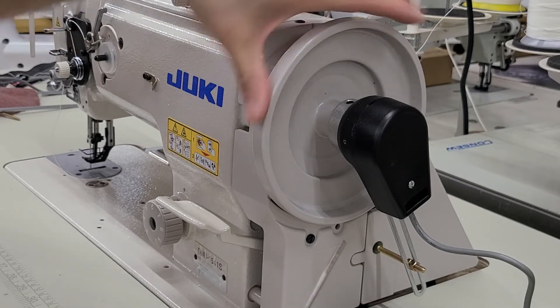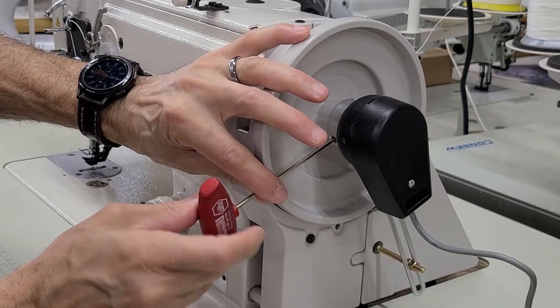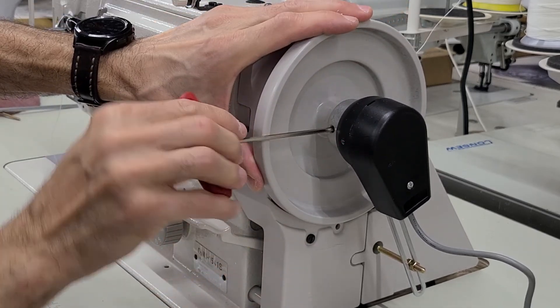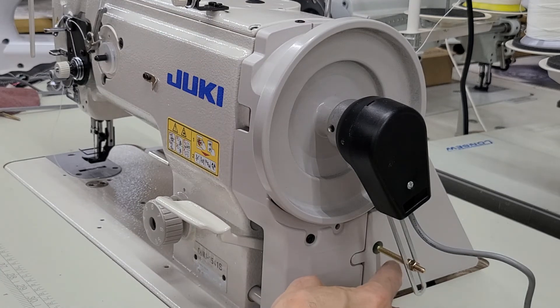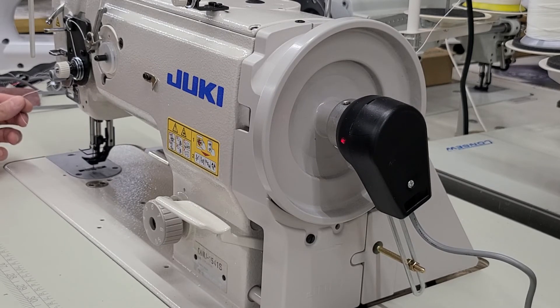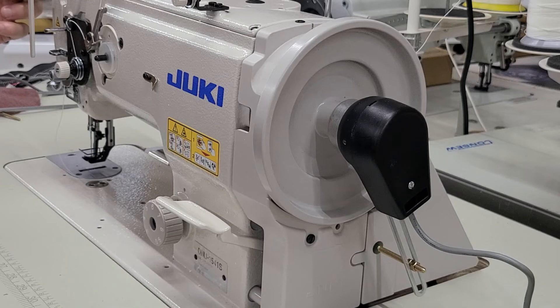Now that I'm done with that, I'm going to tighten both screws — nice and tight — and tighten these two things with a small wrench. Needle down, back, and then take-up lever back in the up position. I hope that helps you set up your new brushless servo motor. If you have any comments or questions, please leave them below. Hope that helps. I'm Steve from Sewinggold.com — thank you very much.